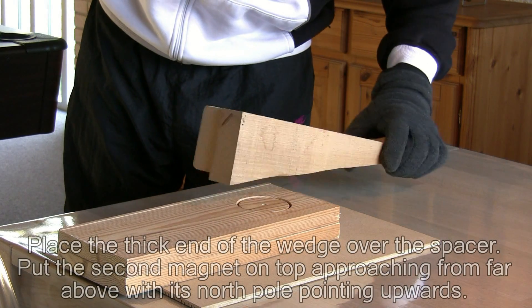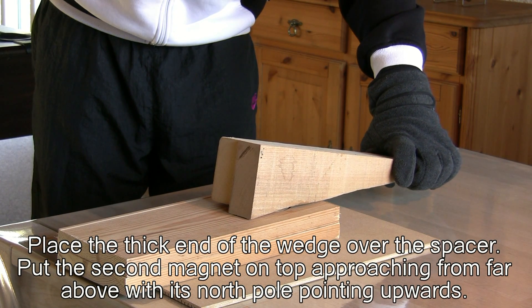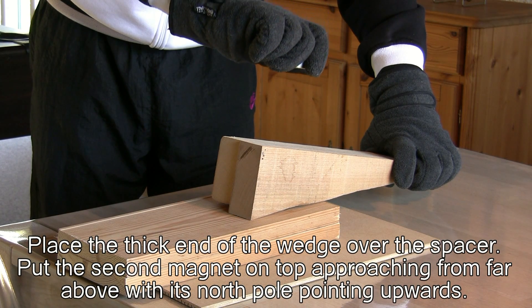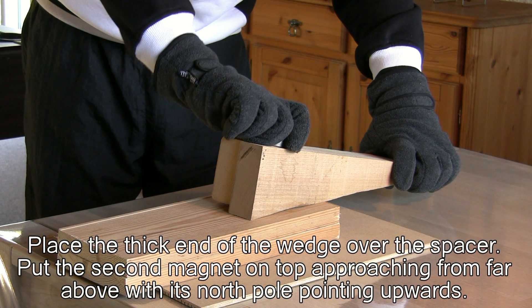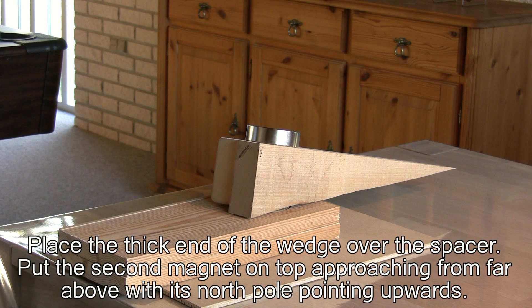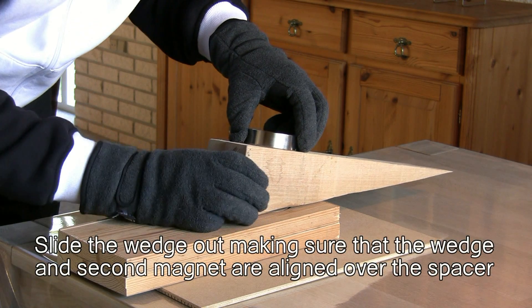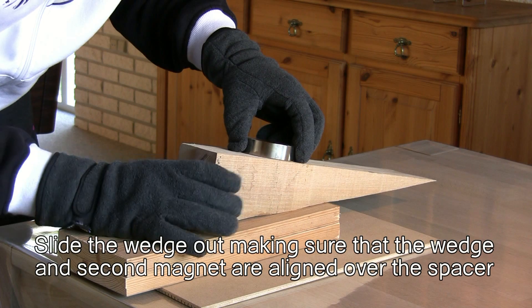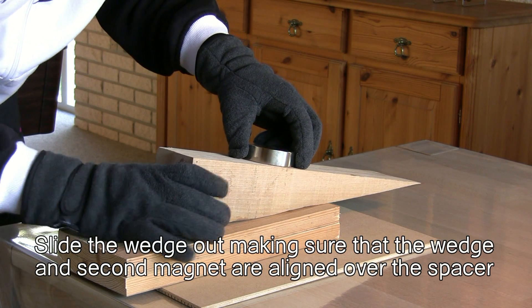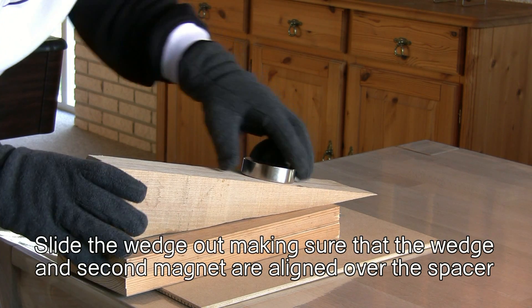Instead you need to put the wedge over the spacer and guide the second magnet in from far above, again with its north pole facing upwards. Hold the magnet and wedge firmly and make sure your fingers are not between the two magnets. If you feel resistance in the second magnet, your polarity is wrong — abort immediately by lifting the second magnet straight up and turn it 180 degrees around before trying again. Now slide the wedge slowly away, making sure that the wedge and second magnet are aligned directly over the spacer. The force needed will be higher and higher as the magnets come closer.